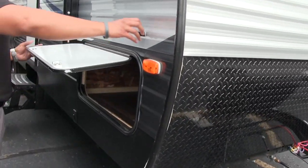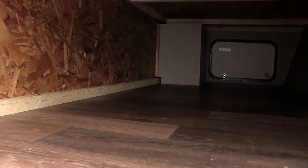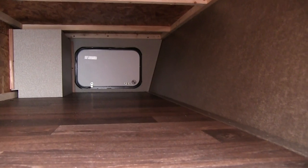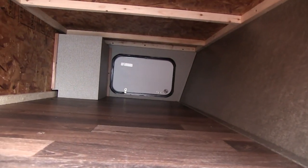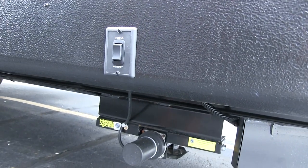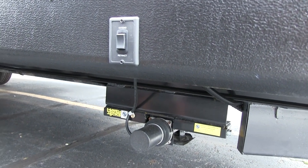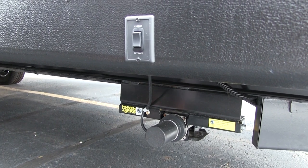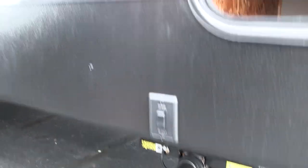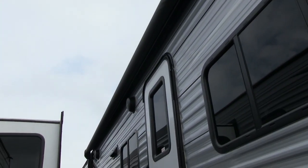Coming up the front, you have black diamond plating to protect the front end from rocks and debris thrown up by your tow vehicle. Moving around to the side, the pass-through storage has a very wide door on the campsite side allowing larger items like grills or wide chairs to fit inside. Underneath, you have power stabilizer jacks on both the front and rear, making setup and teardown very quick and easy. They also give you a power awning — just one touch of a button to roll it out, one touch to roll it back in. Power everything on this coach.